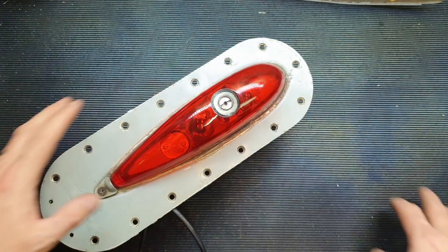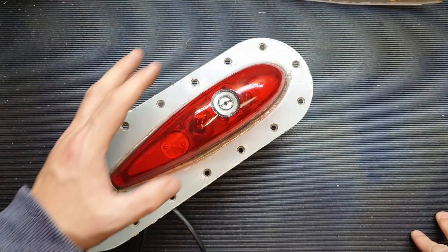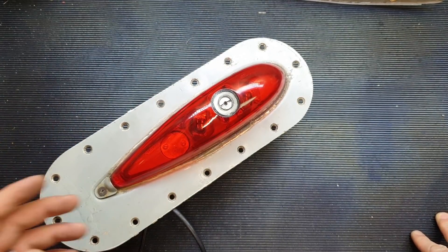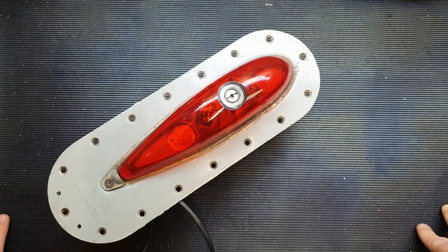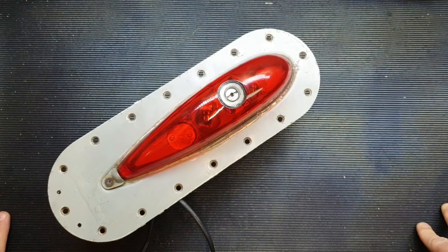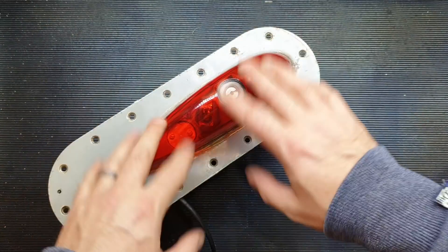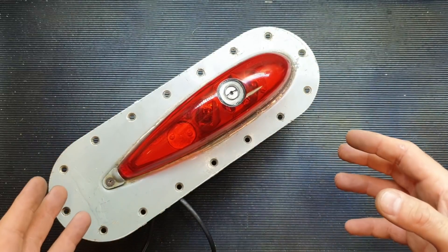As you can hear, it's fairly noisy - but doesn't that look good? Now incidentally there are two of these in the bottom of the Vulcan, and the bottom of our Vulcan is painted white. So when these are both operational - which hopefully will be at some point - it's going to look rather smashing for night photography and stuff. That's going to look pretty smart.